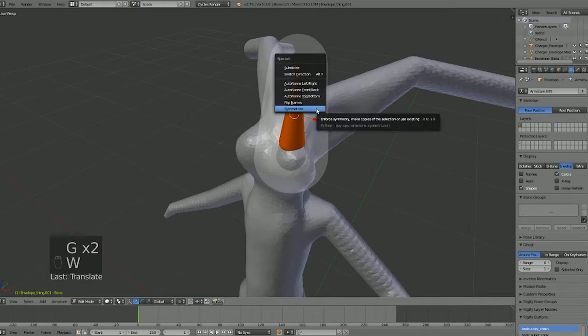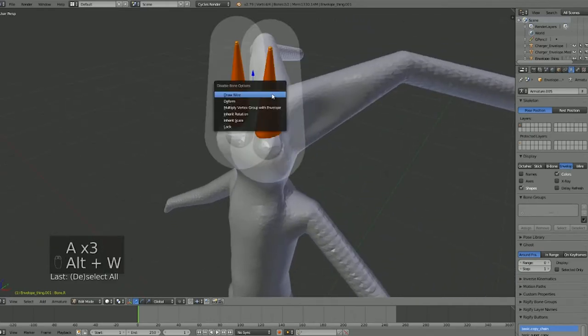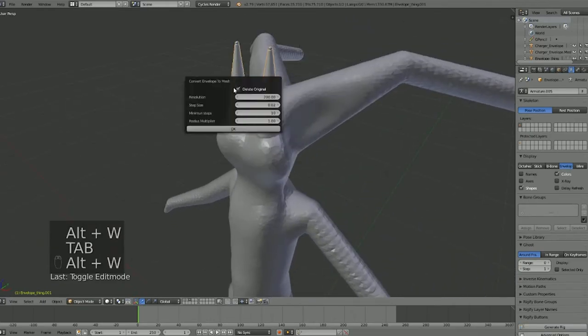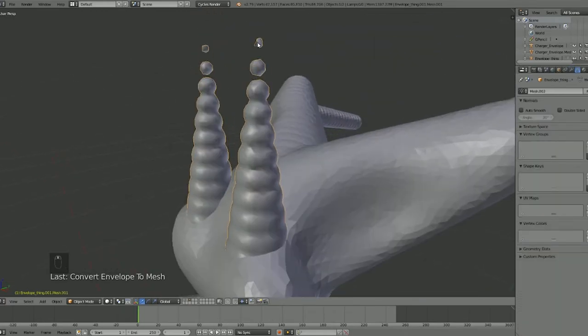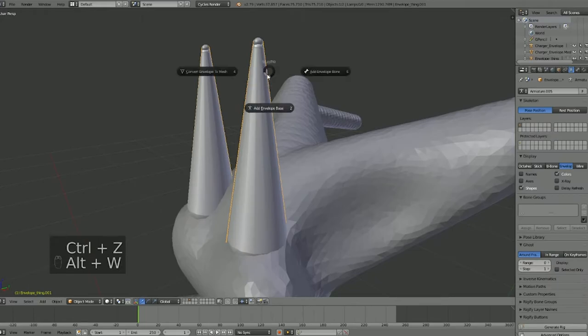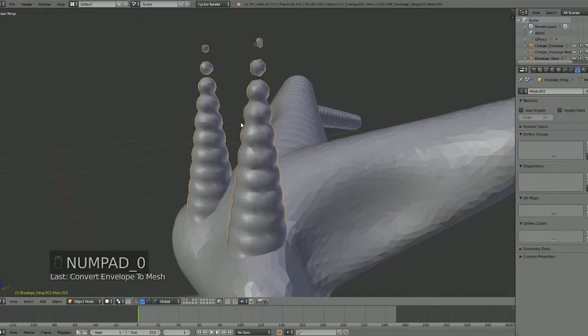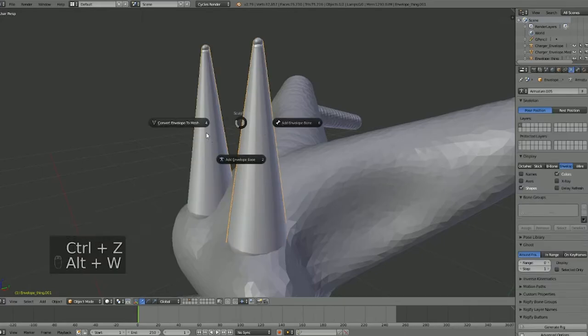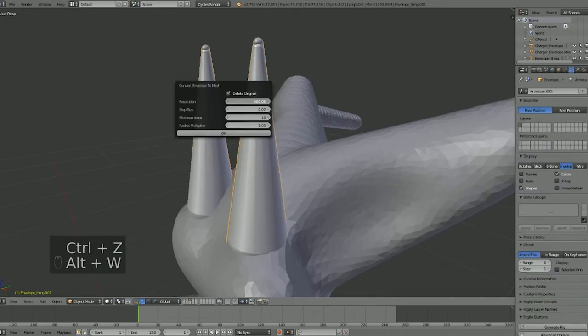We'll hit Alt+W and go ahead and auto-name this so we can symmetrize it. Let's say that's good — now let's go ahead and convert this into a mesh. Here's a good example: as you can see it's kind of cutting out. So let's go back and turn the resolution up to 300 — no, let's try 400. There are a few other settings we can mess with here, like the side step.